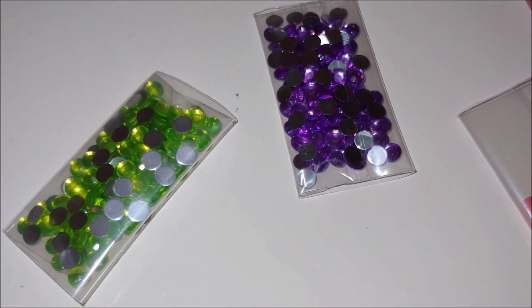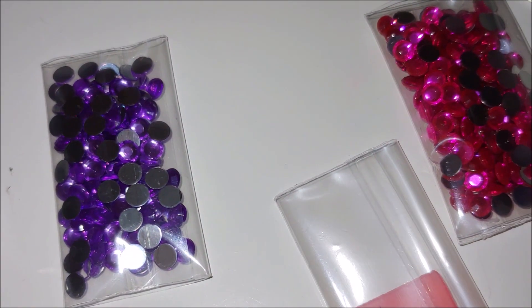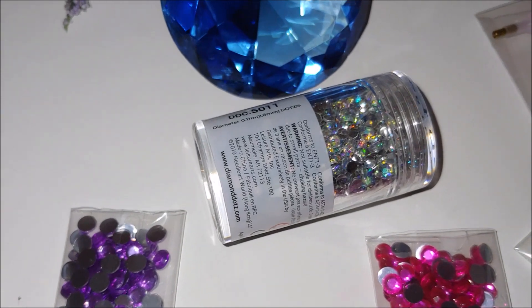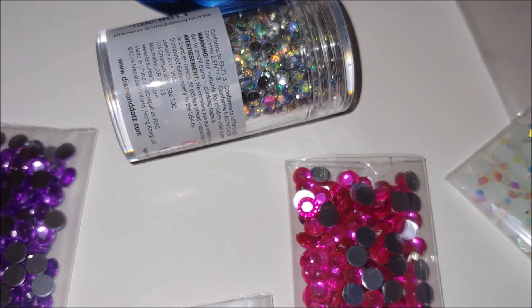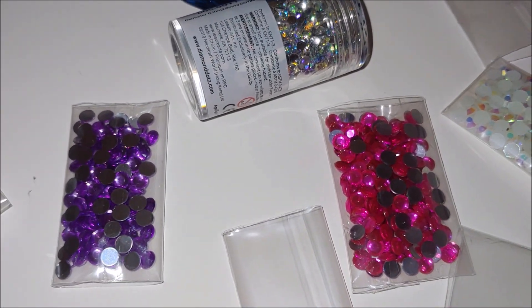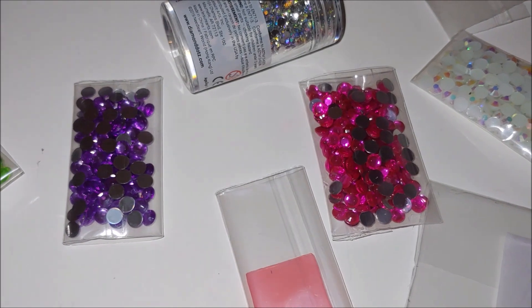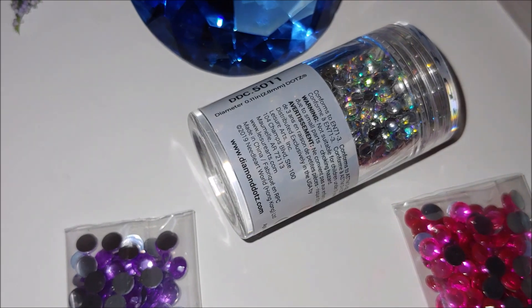And look at the size of these drills, these rhinestones — they're pretty big. These are diamond dots ones, just to compare. You see how big they are. So it's really nice, easier for toddlers, for kids to learn how to diamond paint with those, rather than with the small ones.